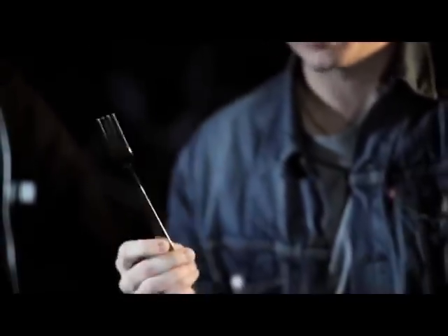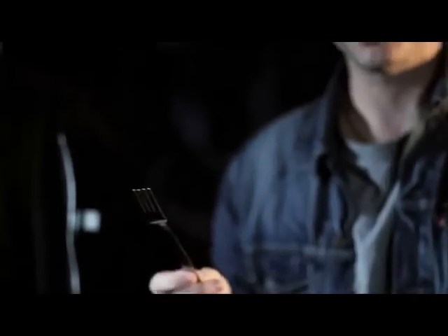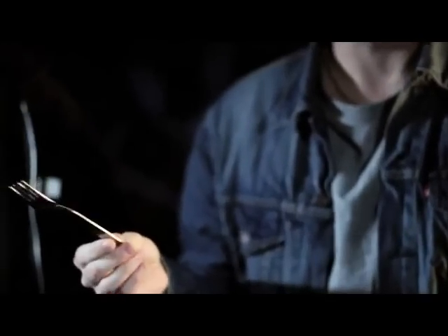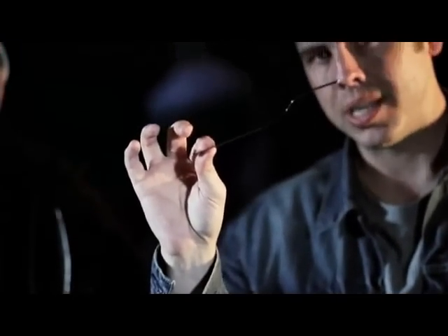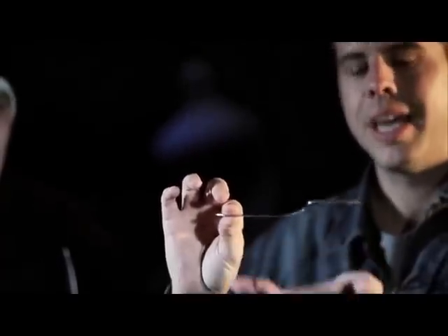It's very special, this one. There is another self bending fork that was on the market some months ago. This is a drastic improvement and upgrade to that. Some of the limitations of the last fork were things like you had to keep the fork cold the entire time before you were going to perform it. This one, on the other hand, does not have to do that. This one you can literally keep in a room temperature environment for up to a month if you want — it will stay straight. It will look just like so, until you place it in someone's hands and their body heat actually activates the bend in the fork.